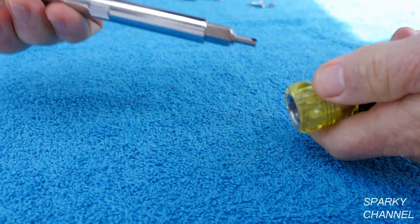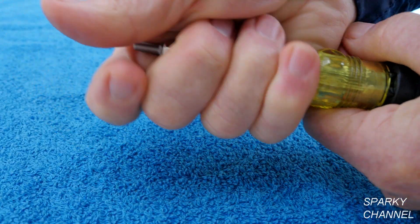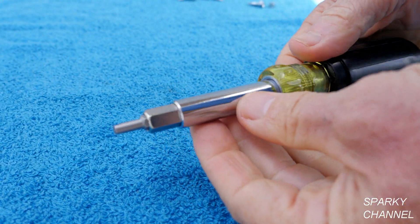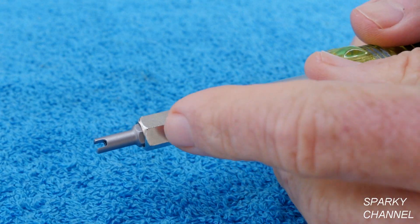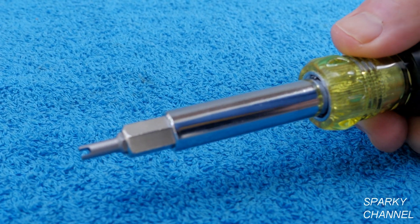Now if you pull the shaft out of the handle and flip it around, put it back in the handle, you now have a Schrader valve. Schrader valves are great for working on tires, but they're also great for working with air conditioning.